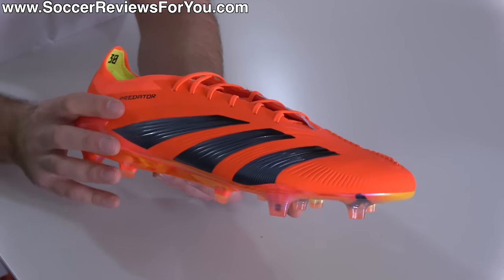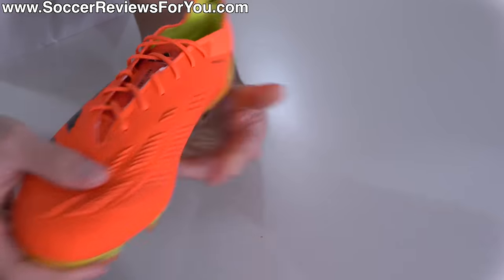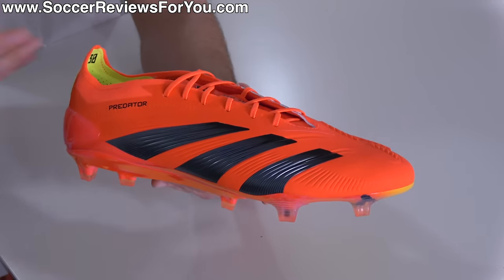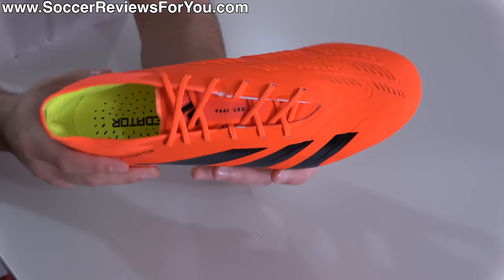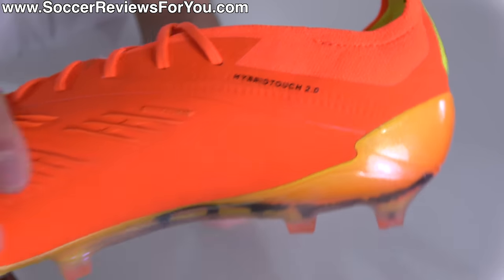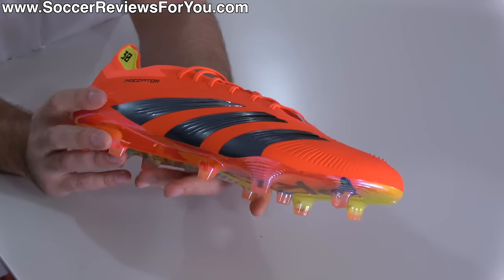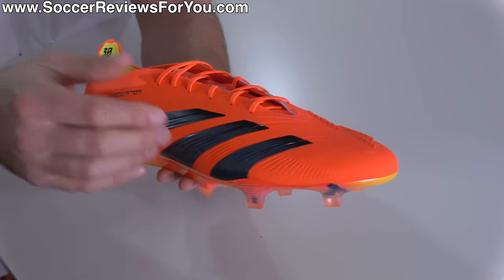Despite the similarities on paper between the Predator 30 and Predator Accuracy, this new design genuinely makes for what I would argue is an improved experience overall, and one that really stands out in today's current football boot market. The Hybrid Touch 2.0 upper is going to be the main material across the entire football boot, which obviously plays a big part in how they feel on your feet as well as how the touch on the ball is going to be.